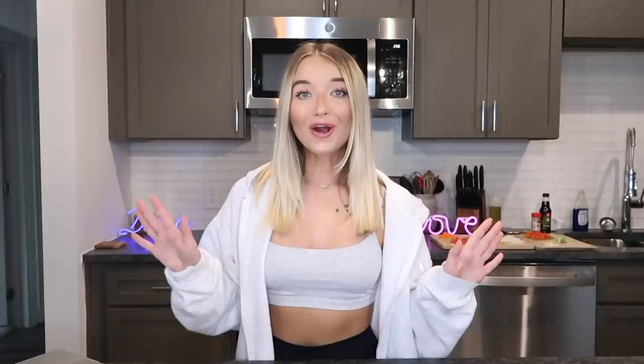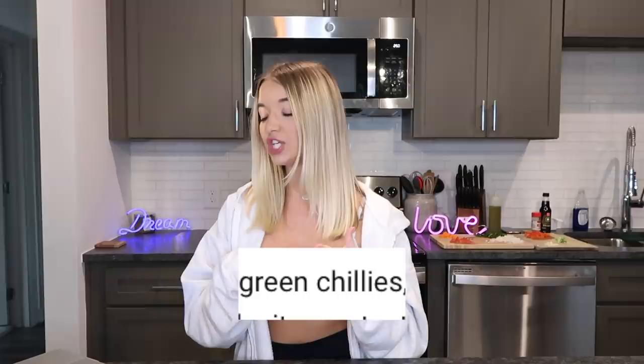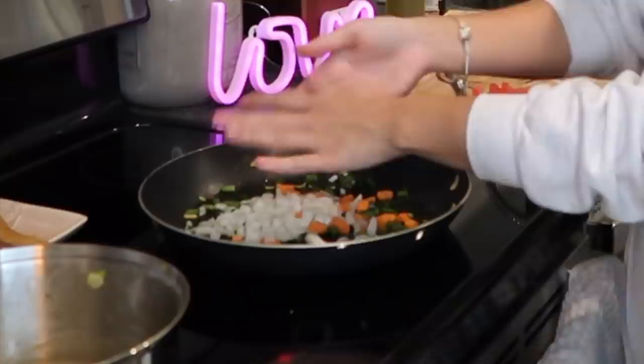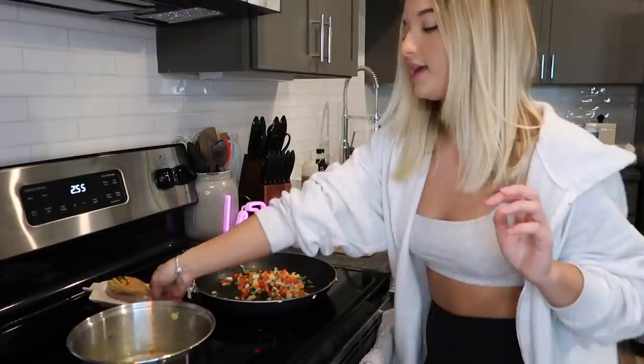That is so good — on to the next recipe! Our second recipe comes from Arushi, who said: 'You can add some tomatoes, green chilies, sweet corn, onions, carrots, and capsicum to make it even tastier.' So let's go ahead and get started — adding green chilies, carrots, onions, and capsicum into the pan to sauté.